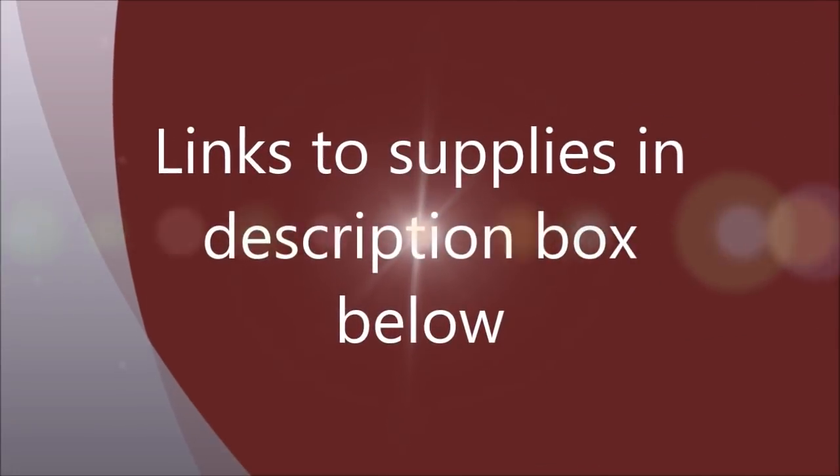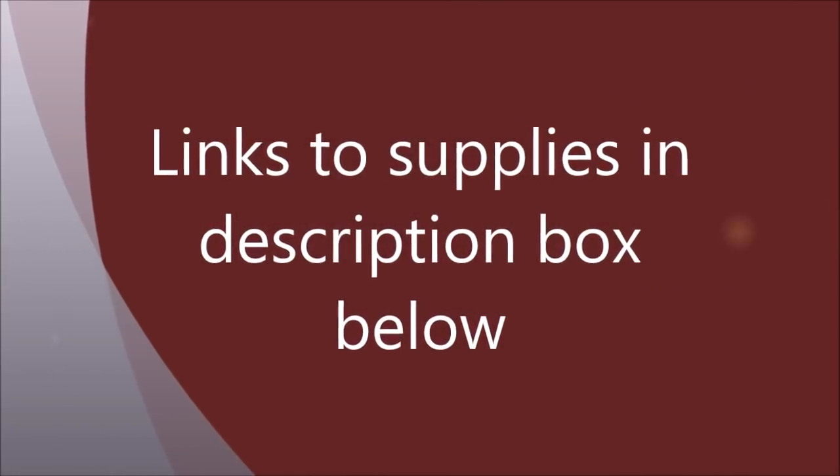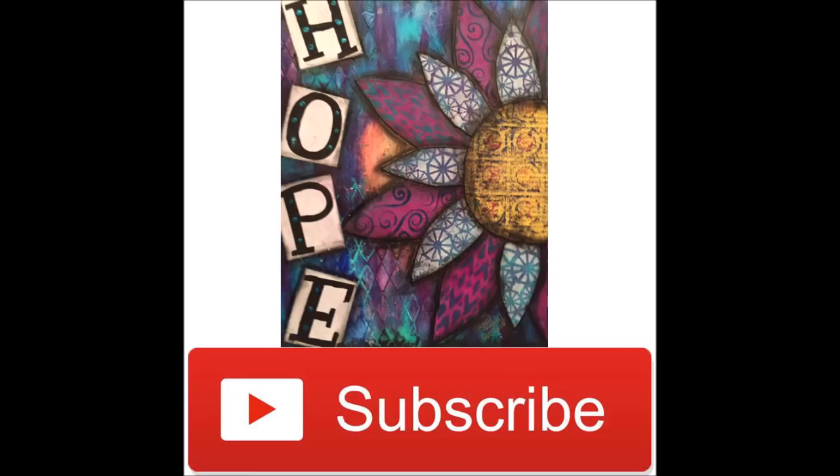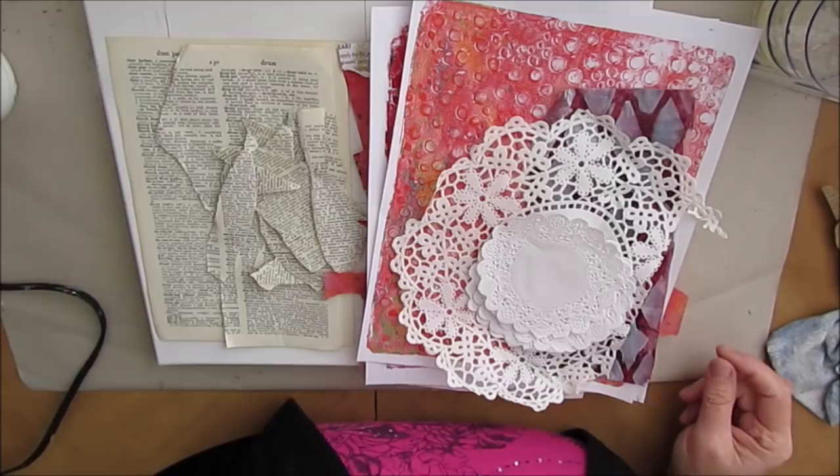Links to the supplies I use can be found in the description box below. Don't forget to hit subscribe and click on the option to be notified as soon as I upload new videos.